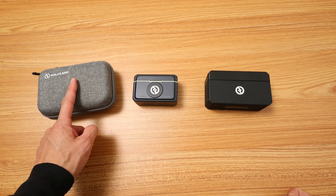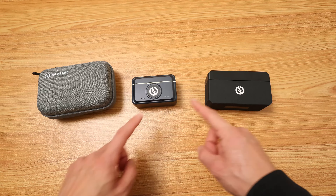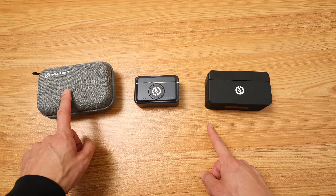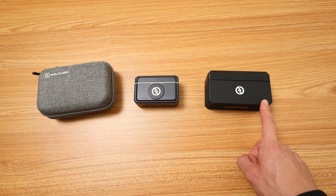Hollyland — the Lark M1, the Lark M2, and the Lark Max. These are all still on the market right now. The M1 and M2 just came out, and the Max has been out for maybe a year.